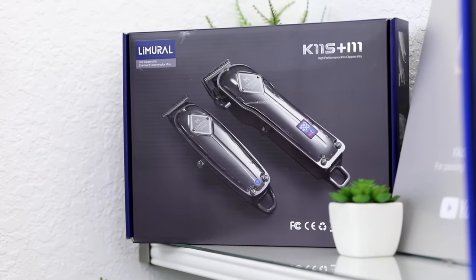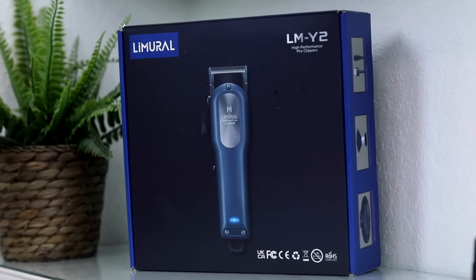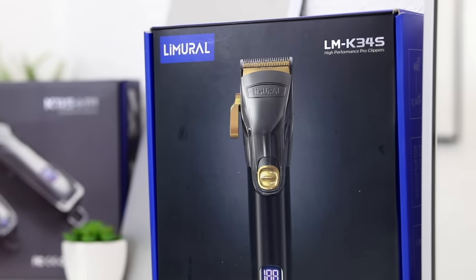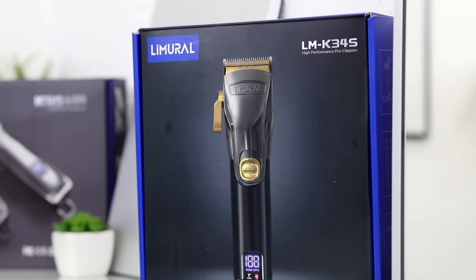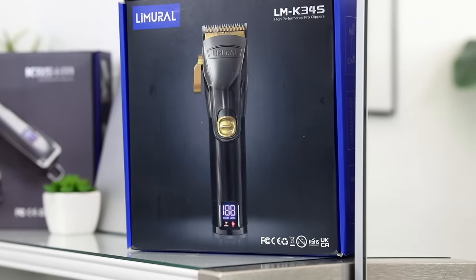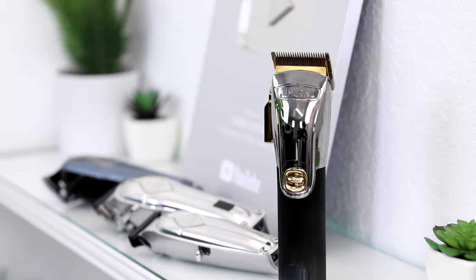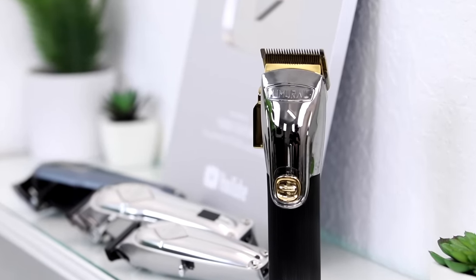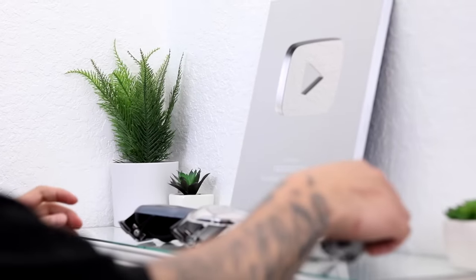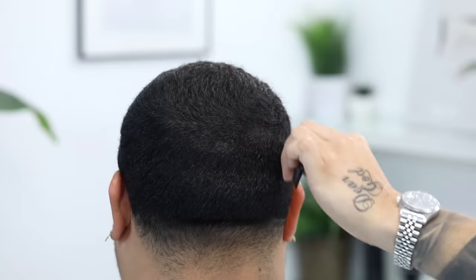I wanted to give a shout out to today's sponsor, Limeral — it's an amazing clipper brand we've actually used in the past. They just dropped this new K345, which has an amazing adjustable motor speed with two speed controls designed for different hair types. It's also a good clipper for those who want to use it professionally and those who just cut hair at home casually. I will leave a link in the description below alongside with the discount code.